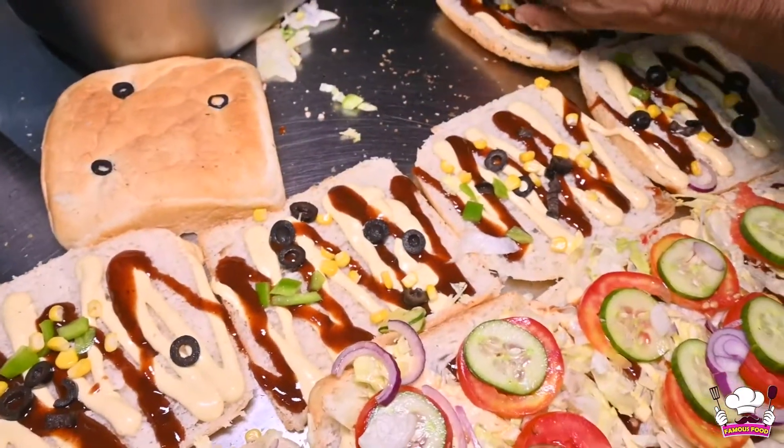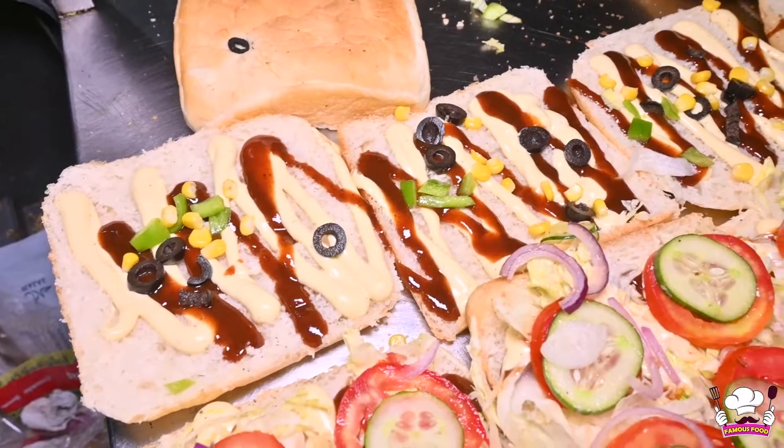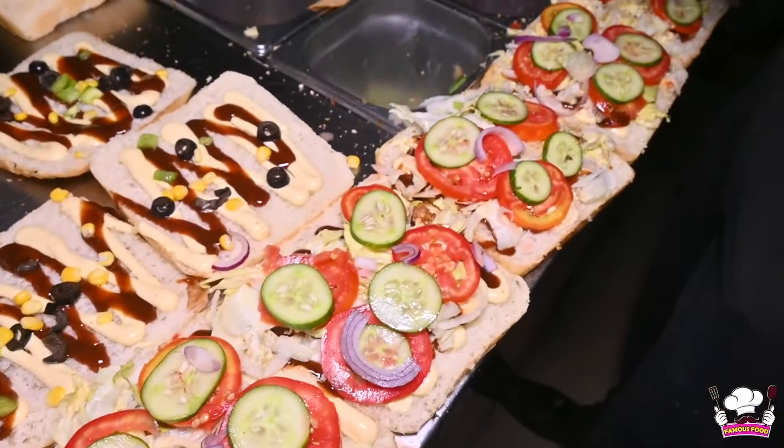The other bread is added in the sandwich with sauce on the other side. They added the black olives. Shimla mirch is added. Sweet corns are added. It was loaded onto the sandwich. After that, they added the cheese slices.